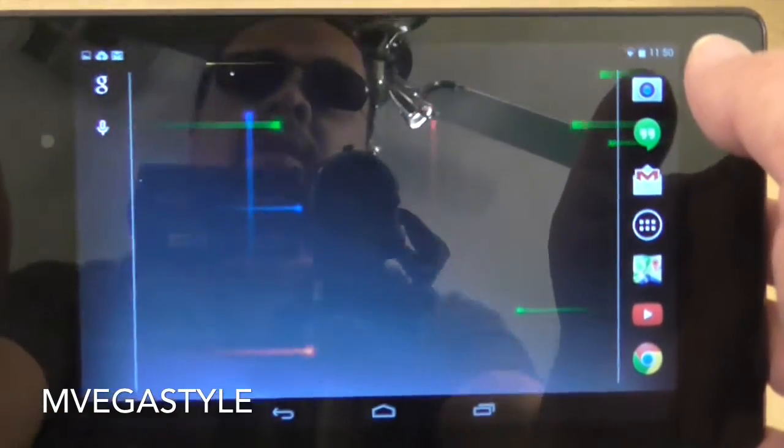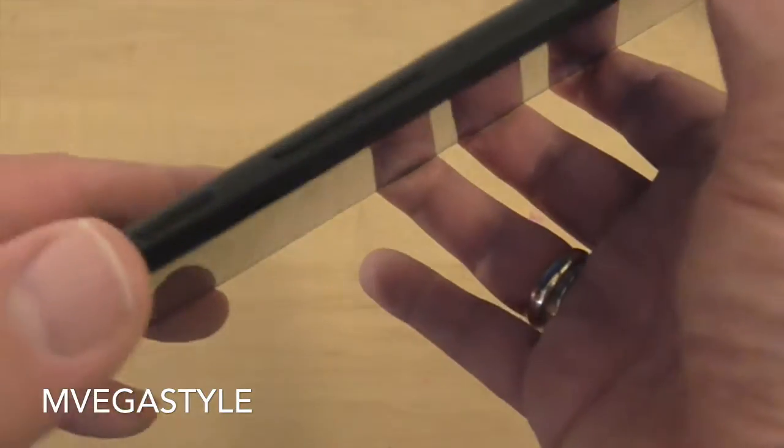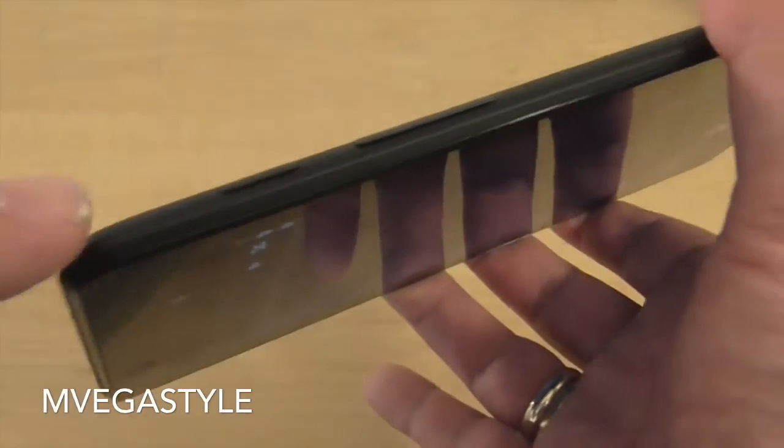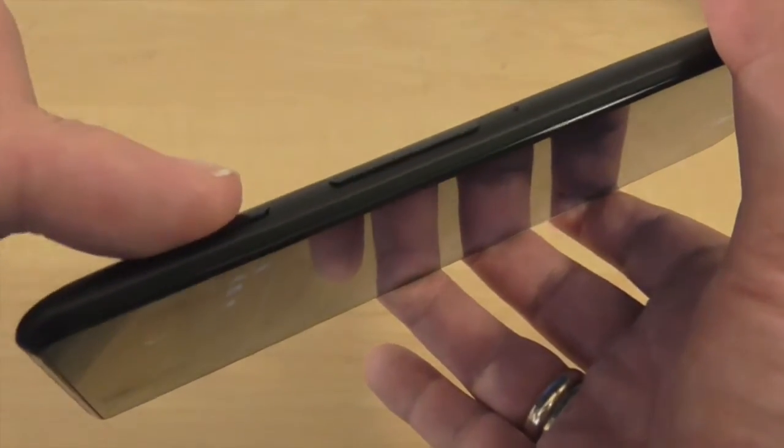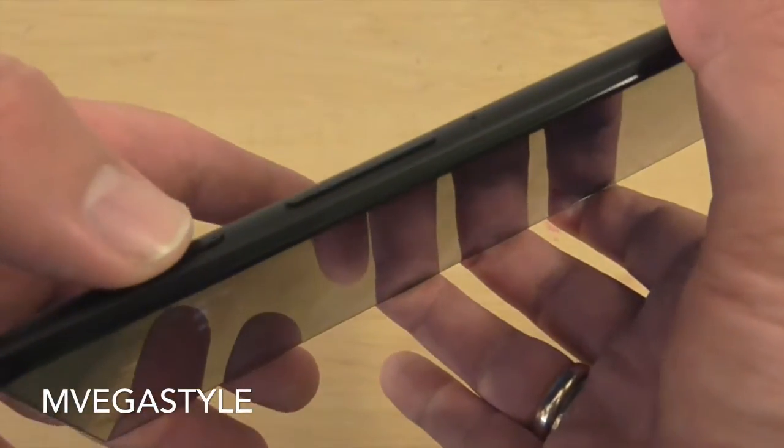I'm going to show you how to do that. If you look at your Android device, go to the power and the volume button controls on the tablet. What you're going to end up doing is using the power button and the volume button.